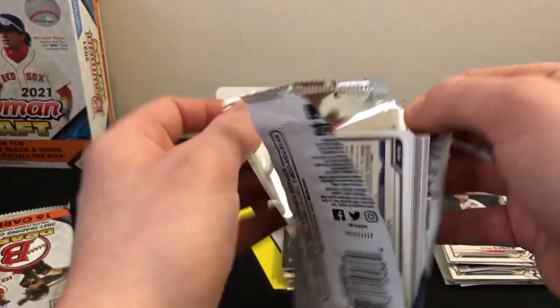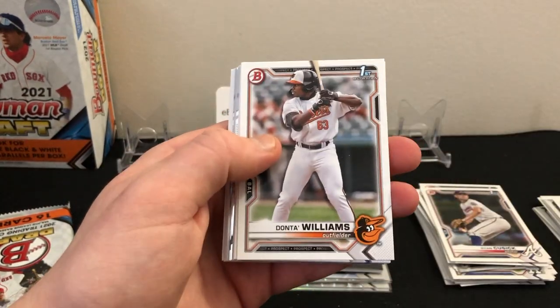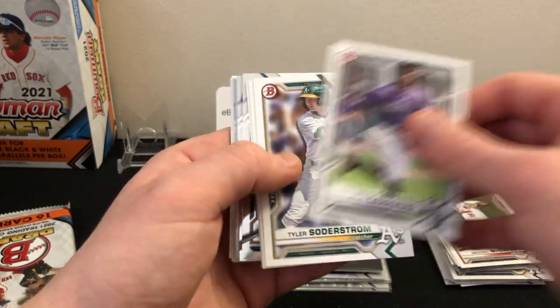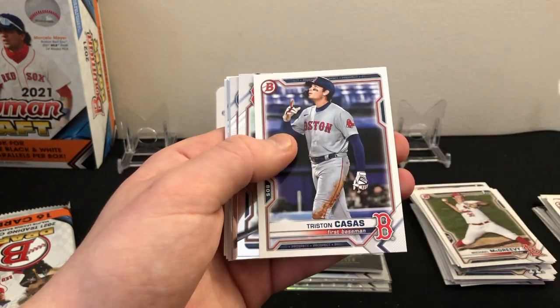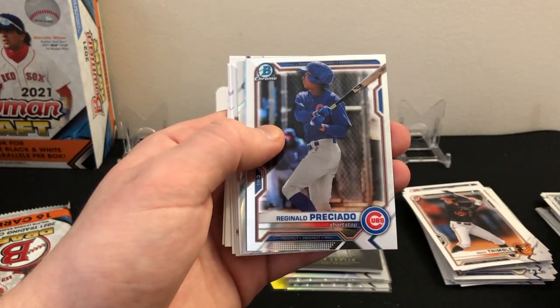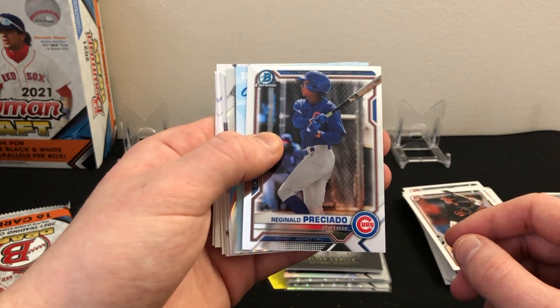Fourth pack: Dante Williams first, Michael McGreevy first, Julio Carreras, Tyler Sadiski, Reed Trimble first, Tristan Casas. Got a Jeter Downs chrome. Reginald Presciado — whoa, we have a redemption! We do have an autograph! I said they're one in 20 boxes!